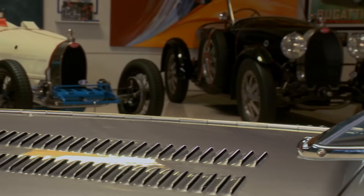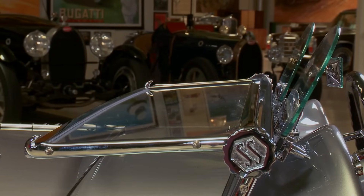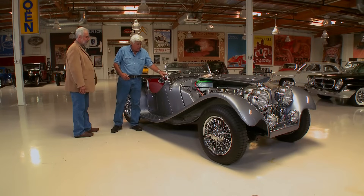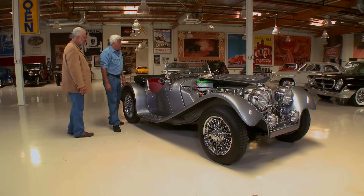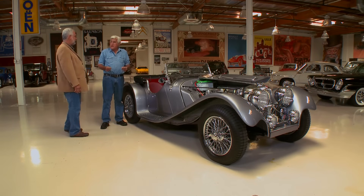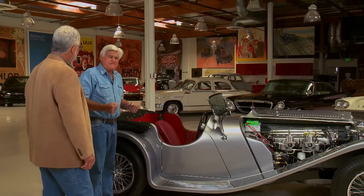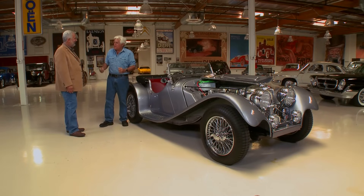And the windshield falls down — you'll experience that later. So all these pieces you get from Suffolk Sports Cars — they recreated everything. England has some of these wonderful little manufacturers that make just three of things, you know. They make three of them and you go, 'I need four.' And they can't fill the order.